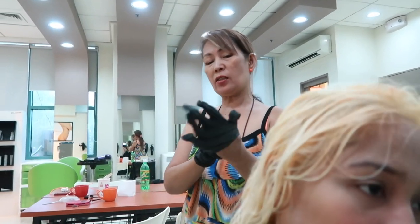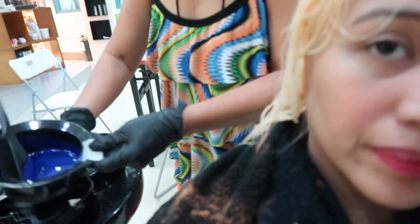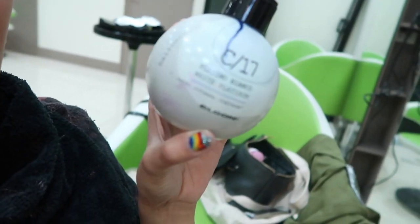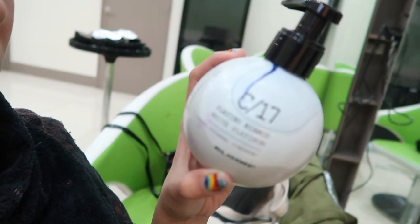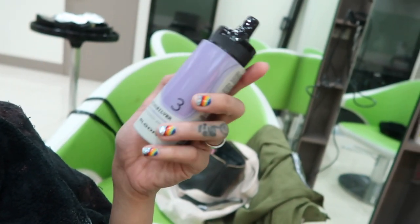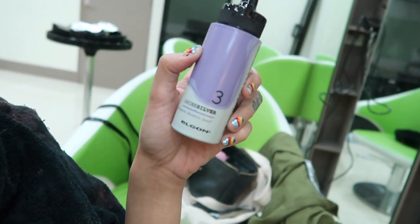Now moving on to the toner. Ms. O, what toner do we use? Eye Care C17 — she mixed it with a little bit of Eye Light Shine Silver, both from Elgon. It's like a silver blonde — I love that. So it's the C17 Platino Bianco from Elgon mixed with Eye Light Shine Silver number three. It's not gonna be violet or gray, just silver blonde, which I love because I don't like brass or yellow.